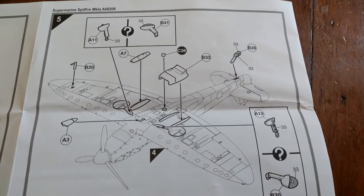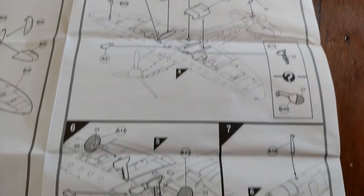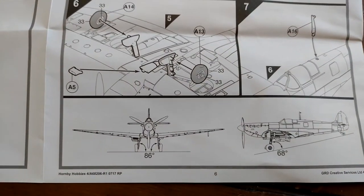Then you've got all your little bits and bobs — your air intakes, tail wheel, and so forth. And then finishing off the last bits. I think that's going to make quite a nice tiny little kit actually.